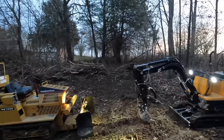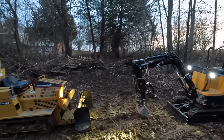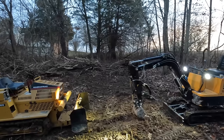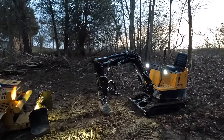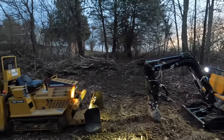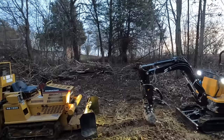Can you do what we just did by hand? I think that was only about 25 minutes. So it probably would have taken 45 minutes to an hour with one machine. Can you do that by hand? Absolutely not.